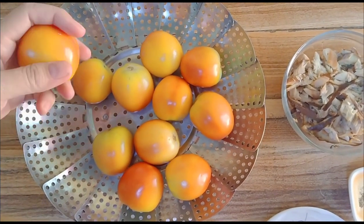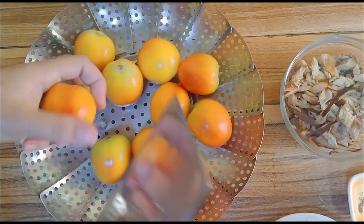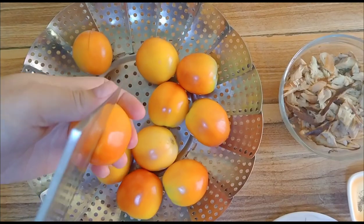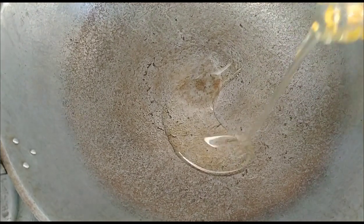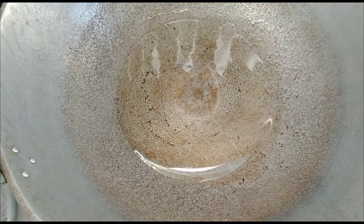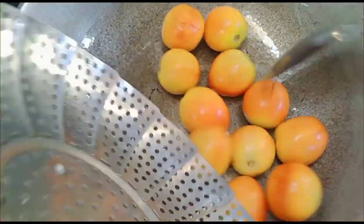Bago po natin simulan yung pagluto ng sauce, unahin muna nating balatan ang ating kamatis. Para madaling balatan, hiwaan natin siya ng krus — across lang — tapos pagugulungin sa mainit na mantika para mas madali pong balatan. Nagpainit ng kawali, lalagyan ng mantika. Huminit na, kaya ilalagay na ang ating kamatis. Lutoin lang ang kamatis para madali siyang mabalatan.